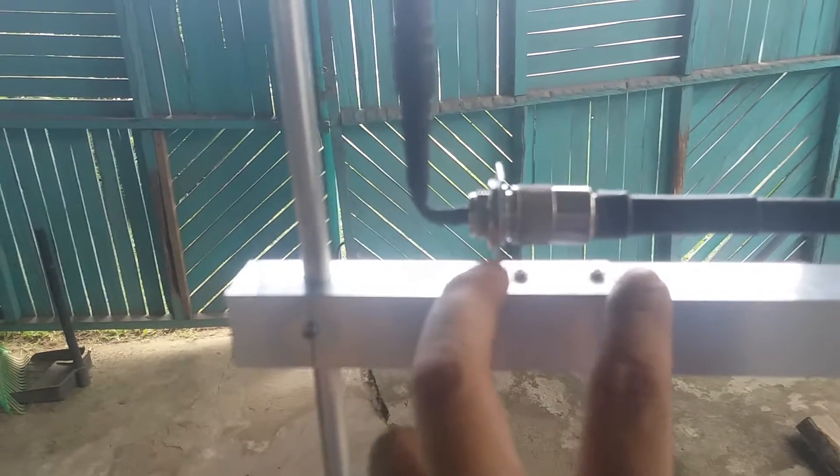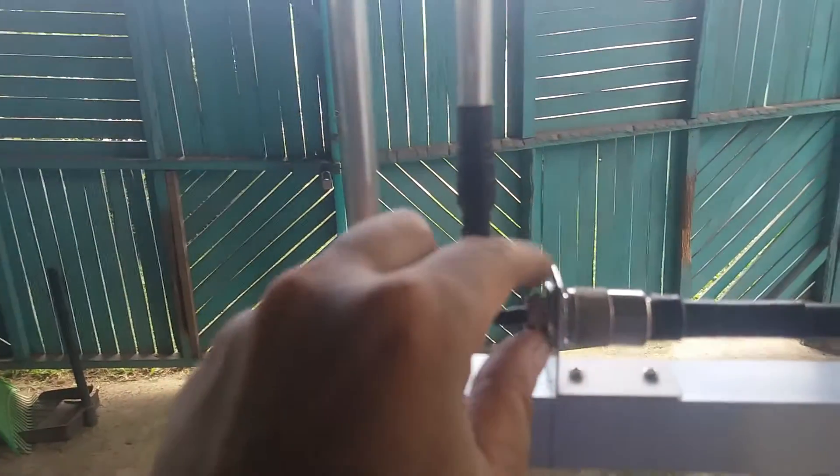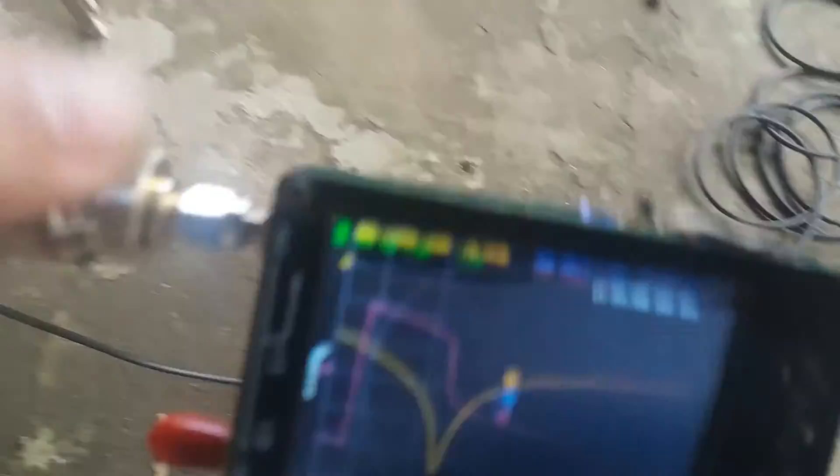The gamma match is fed through an SO239 connector and connected to a PL259 connector going to the coaxial cable. The gamma match is marked with masking tape so you just need to put back the tuning tab in between those marking tapes. This is now connected to the coaxial cable going to my vector impedance analyzer.